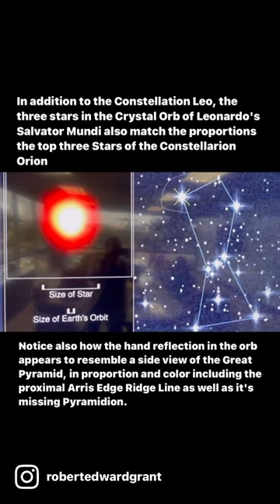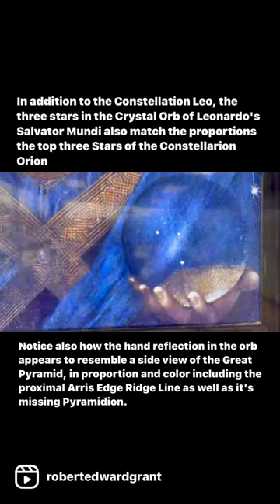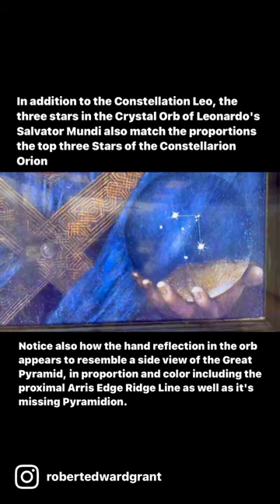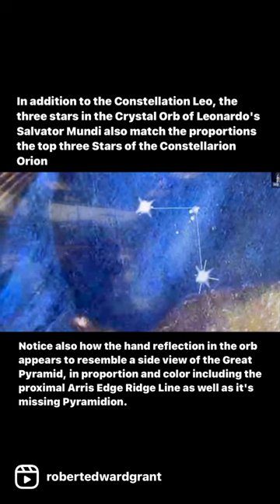Of Orion, which would be the shoulders and head. So we're taking this group in here and we've taken that, placed it over top of the saddle terminal, and then it matches right on. There you go. Perfect. The exact same angle, exact same proportion.